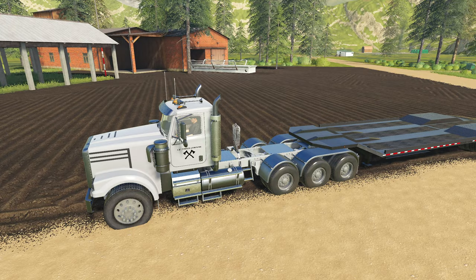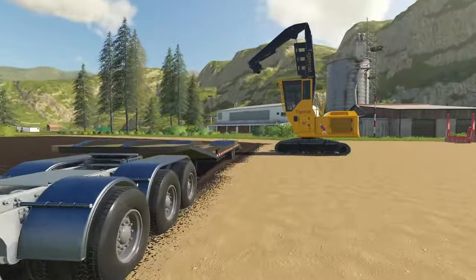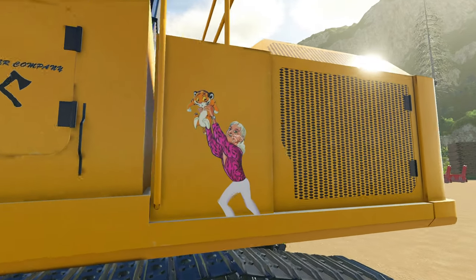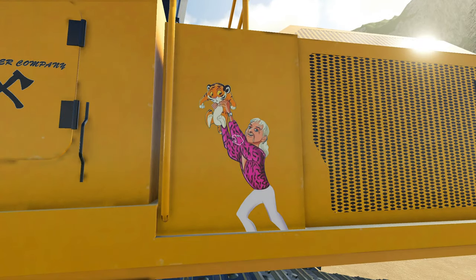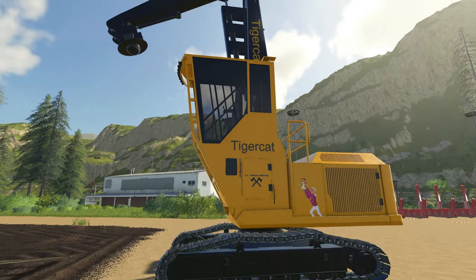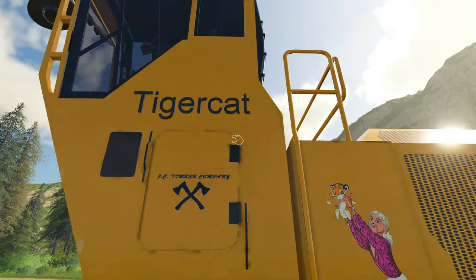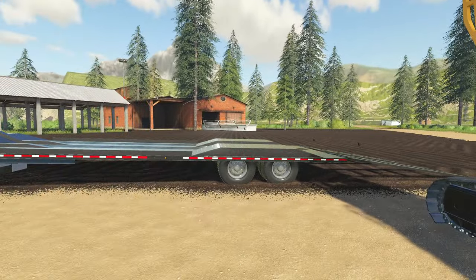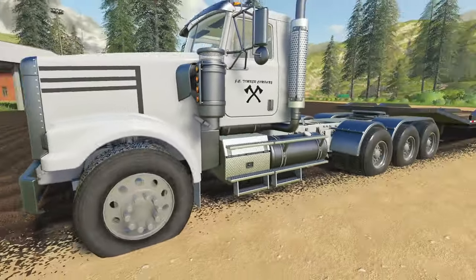You guys will think this is funny — remember that whole episode where I was talking about the Tiger King series with Joe Exotic? So I found this decal on the internet and I just couldn't help myself. This machine is now nicknamed the Tiger King — that is the name of this Tiger Cat. I was going to cross it off and write Tiger King but I thought that would be pretty funny.